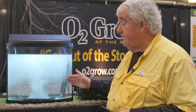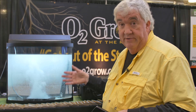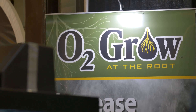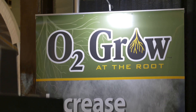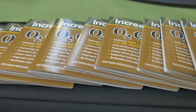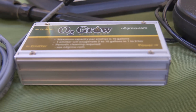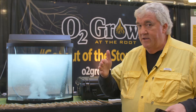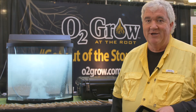So if you're looking for a way to help increase your dollar per value, this is a good way to do it. If you want more information, we have in-depth information on how our studies were done and conducted at o2grow.com. Easy to find — o2grow.com — and look for them at a dealer near you. Thanks.